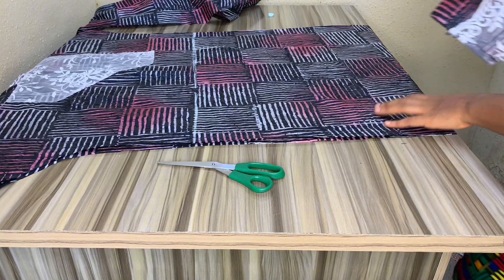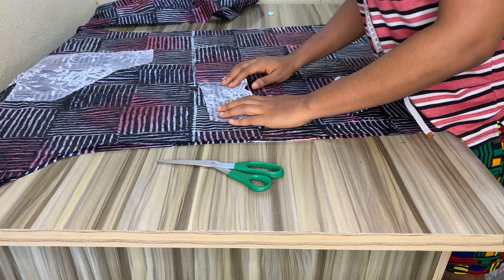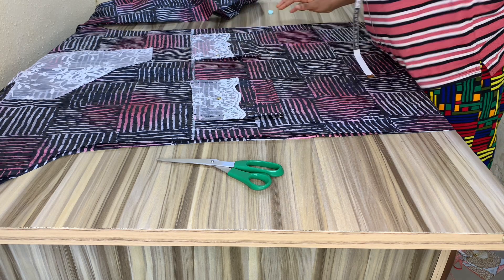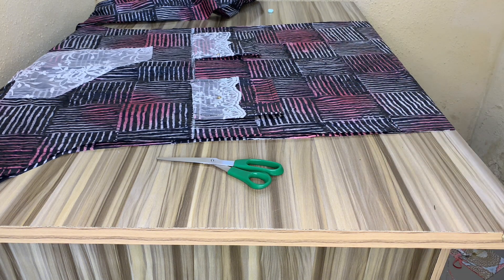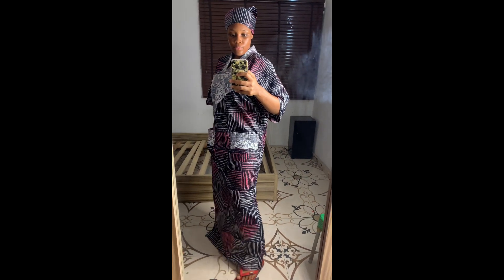I'm done with the pocket — this is how it looks. I folded the edges and now I'm going to place it on the front part of the dress. When you place it, use pins to secure it first before taking it to your machine. Then sew the two sides and the bottom. When I'm done, I also added two side slits to my kaftan, and it's ready to go.